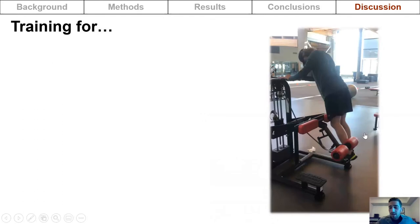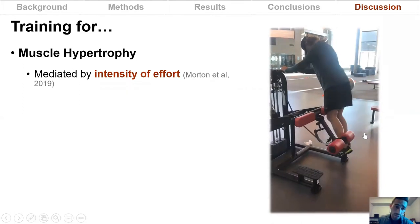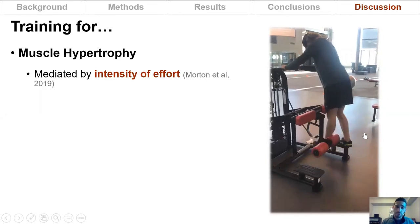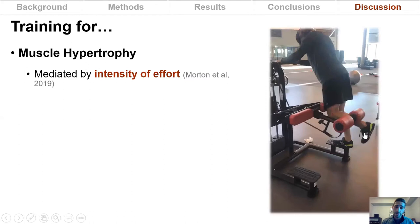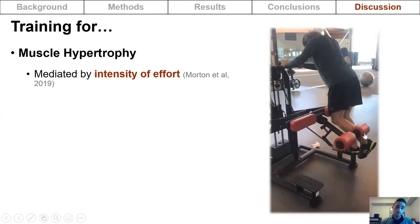As a practitioner trying to increase hamstring muscle size, strength, and rate of force development, it is important to understand the training variables that mediate increases in those qualities. For muscle hypertrophy, resistance training increases are primarily mediated by intensity of effort, which can be modulated by load, training frequency, inter-set rest, time under tension, blood flow occlusion, and mode of contraction.